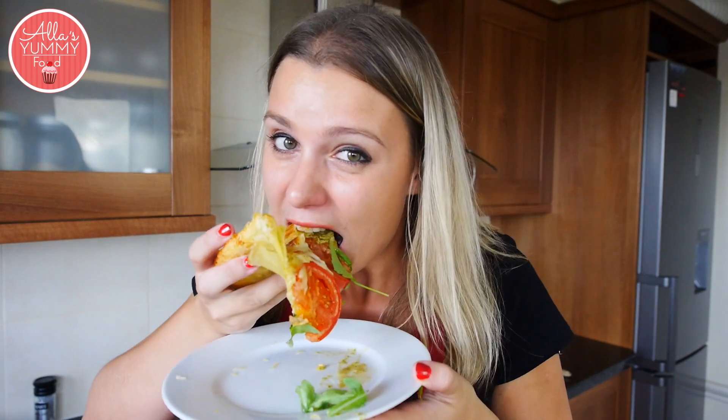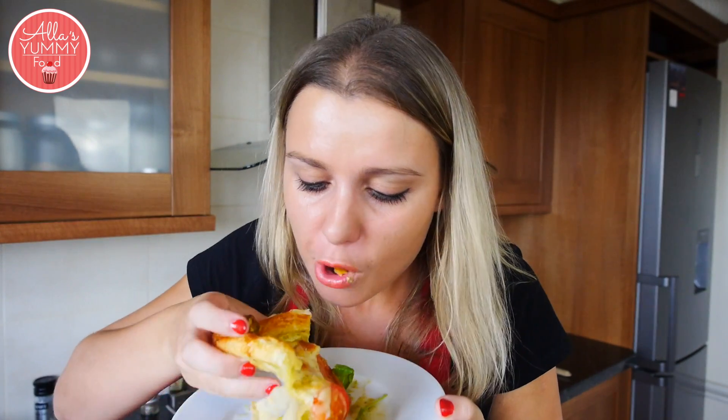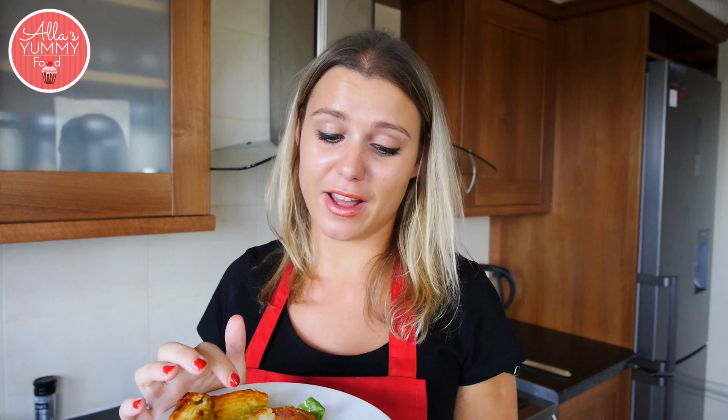This is so delicious. Let me give this a try. So crunchy — the pastry is golden. So cheesy. So good guys! The pesto is really coming through. Cheesy tomatoes with a puff pastry — I don't think this can get any better than that.